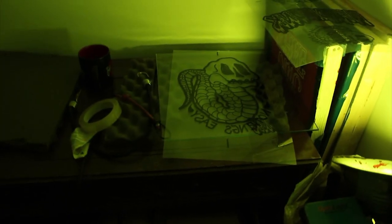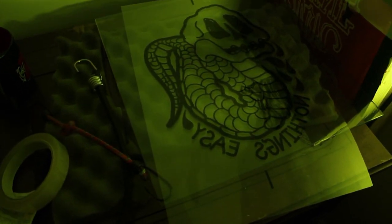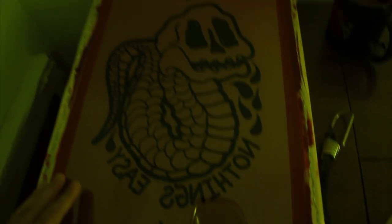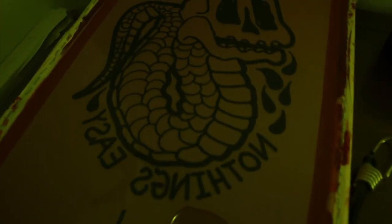I just realized you guys have never been in this room, so I'll show you guys how we put this on the screen and burn it. This is our setup right here — we got the design, we got the screen set up and ready. We're just going to line it up, tape it down, then put this piece of glass on it, put this light on it for about 30 minutes, and then wash it out right after.